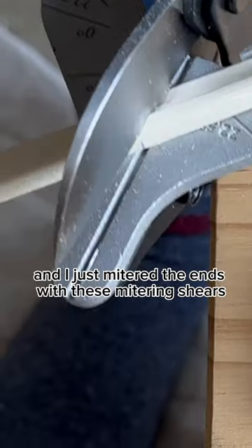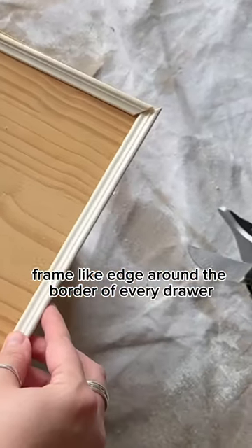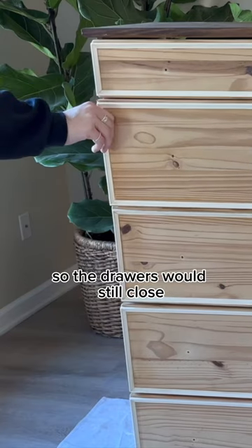Then I glued on these trim pieces that I got at Lowe's and just mitered the ends with mitering shears, so it had a seamless frame-like edge around the border of every drawer, while leaving enough room so the drawers would still close.